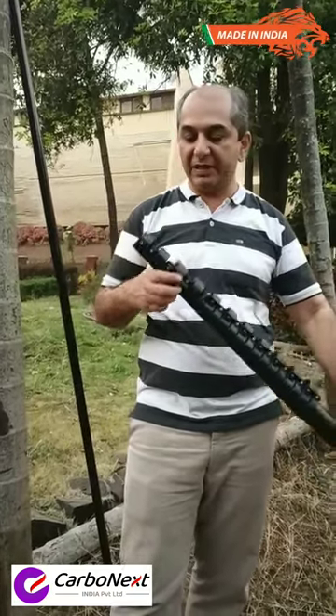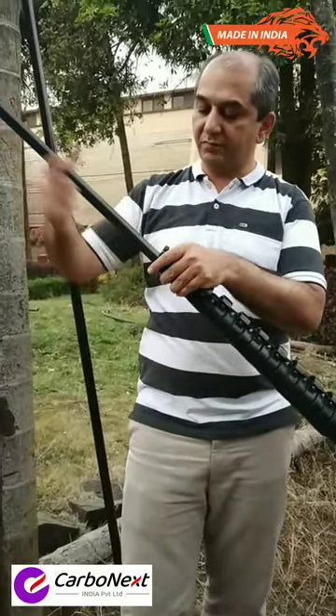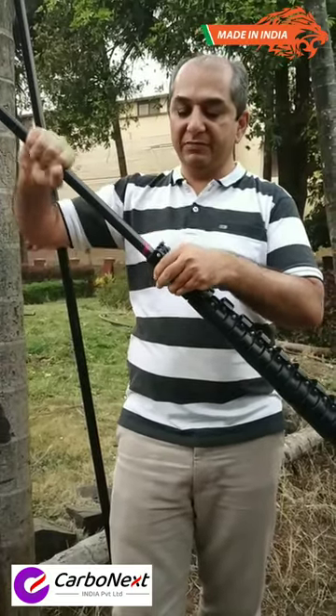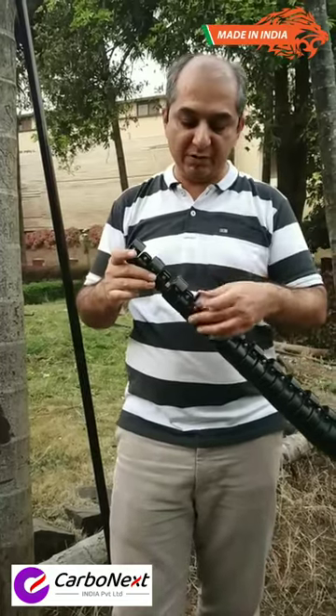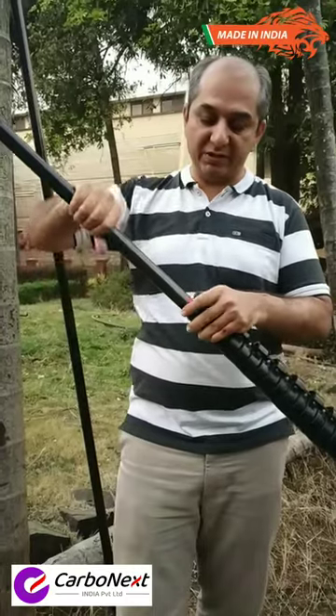So let's see the Double Interlock Mechanism. I am opening the clamp — there is a red marking to show the interlocking level. Even if the clamp is open, the tube will not come out. This is the Double Interlock Mechanism technology.